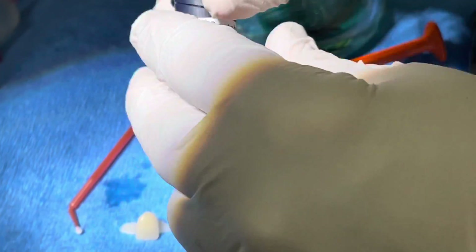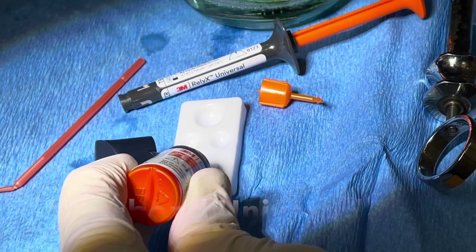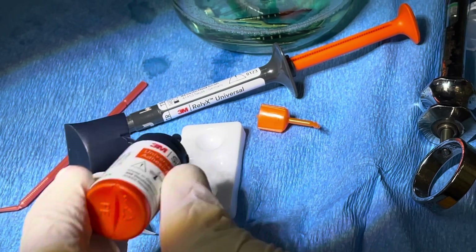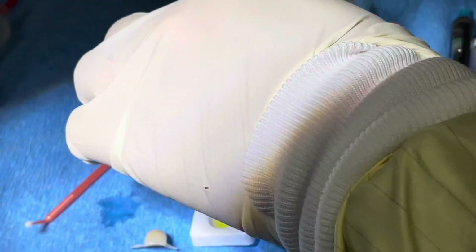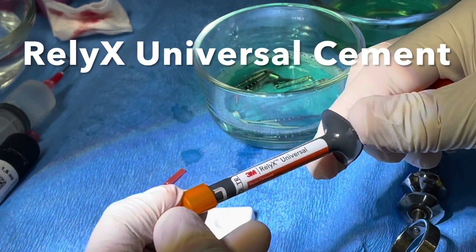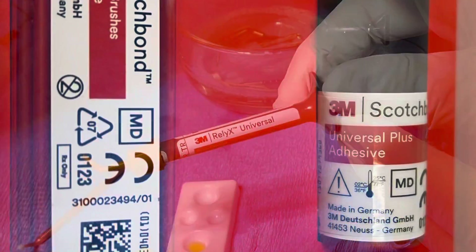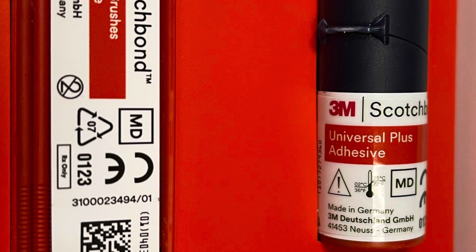To start this procedure we'll take the adhesive and cement, get it all ready — dispense a little of the Scotch Bond Universal Plus and have the cement ready by placing the tip on the special syringe. When you place the tip on, it opens the valves of the syringe, enabling it to be ready for dispensing. An interesting feature of the Scotch Bond Universal Plus is that it can be photo-initiated but also initiated by the Relyx Universal Cement — not necessarily other cements, but Relyx Universal Cement can do this, which is a cool feature.